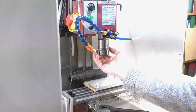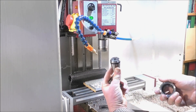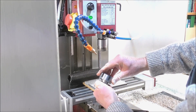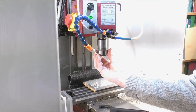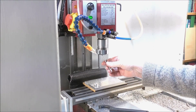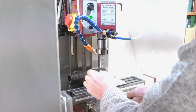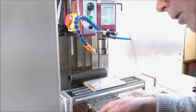So we're going to change the collet. Simply take that one out, fit this one in like that, do the drilling, and tighten it up.